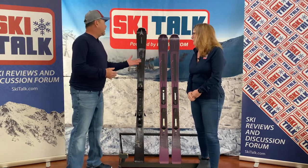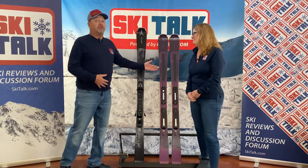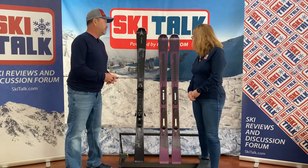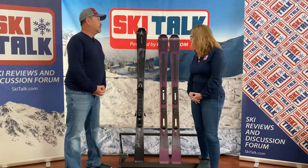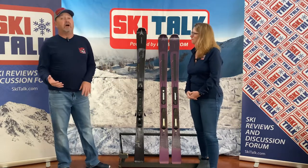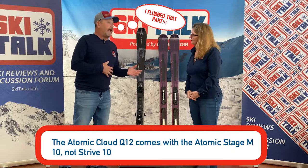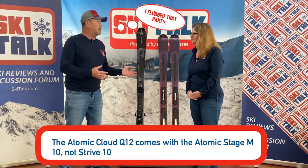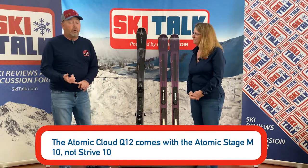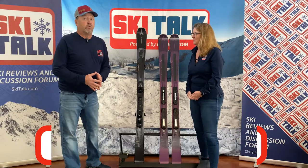I like both these skis. Value price point on these — under $900 with the binding — tremendous value. The binding that comes with it is really a good binding. They went lightweight on this Strive collection, which makes the ski a little more reactive. It doesn't slow you down in those edge-to-edge situations, yet it's grip walk, so it's going to work in every aspect you're going to want it to work in.